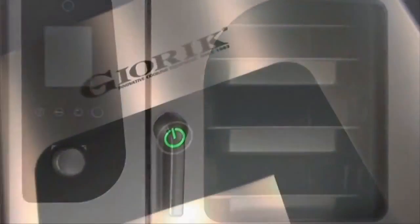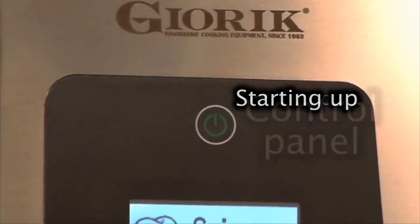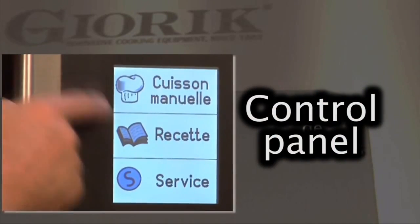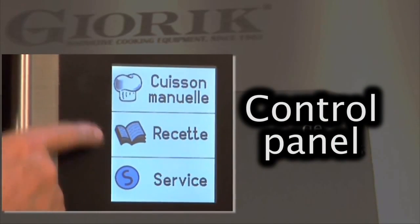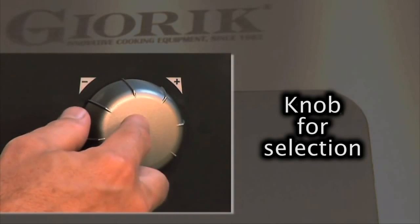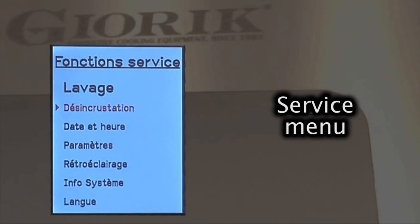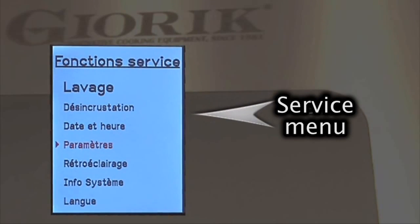Jorik Steambox ovens are different because they perform highly efficiently and yet are extremely easy to use. The control panel features a good-sized color touch screen display. A single encoder knob makes it possible to navigate all the oven functions, selecting them with the push-to-set command.